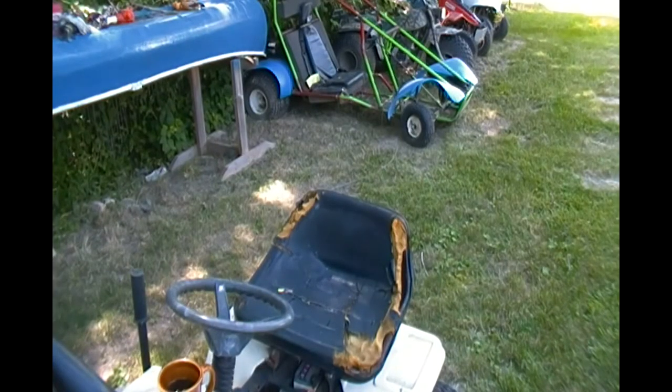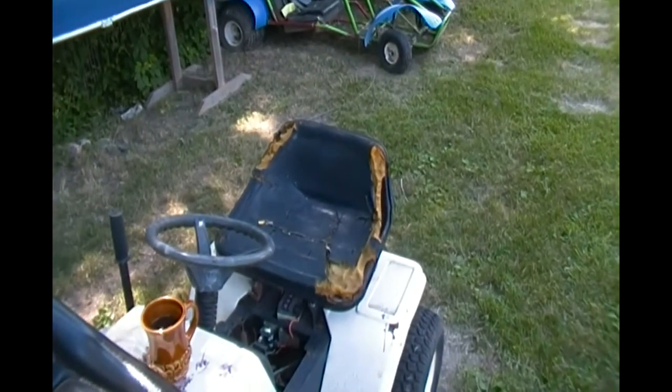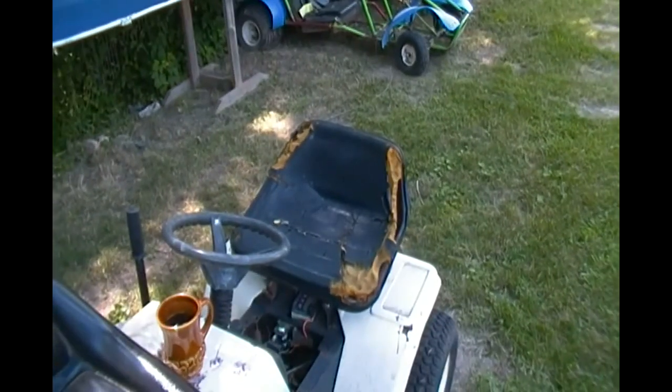Some of you may remember in one of my last videos where I was saying my old lawn mower needed a new seat — has anybody got one? Well, a kind gentleman, Junkstar Builds, spoke up and answered the call, and this is what he sent me.